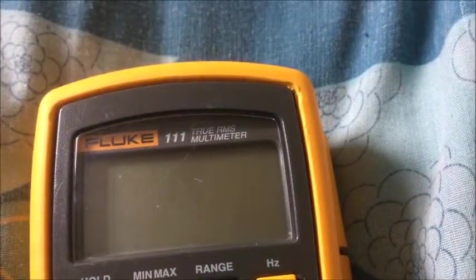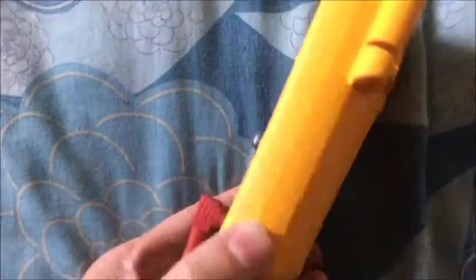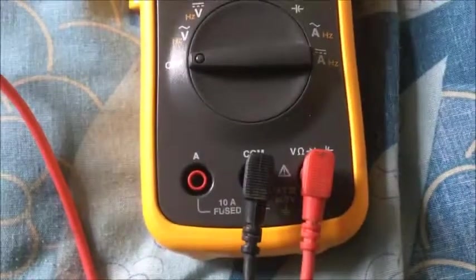Fluke 111 True RMS — I just got this in the post today. Paid good money for it; I think it was £40 including postage. I think that's a pretty good price for what you get.